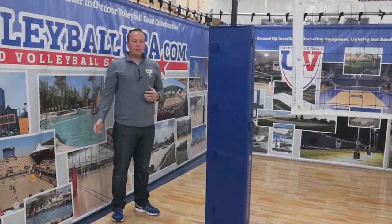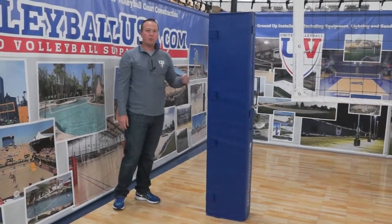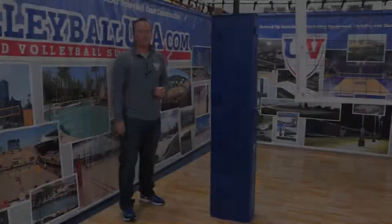This is Micah Williams, United Volleyball Supply, VolleyballUSA.com, going over the details of our professional pull pad. Thank you, I'll see you next time.